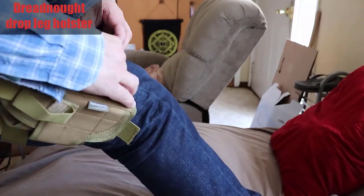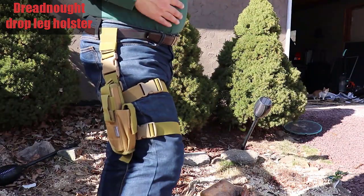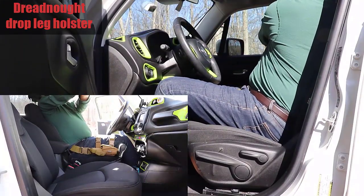The Dreadnought works with most sizes of guns or other tactical gear like knives, mags, phones, or flashlights.